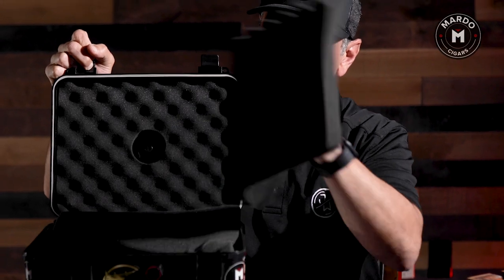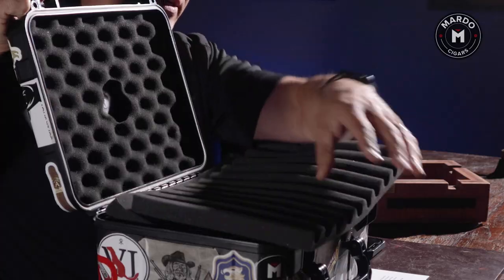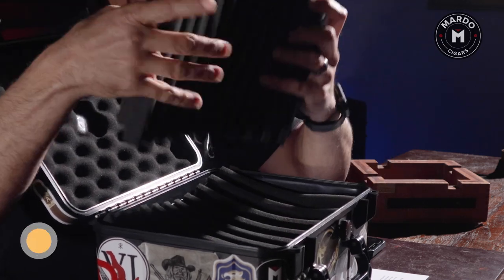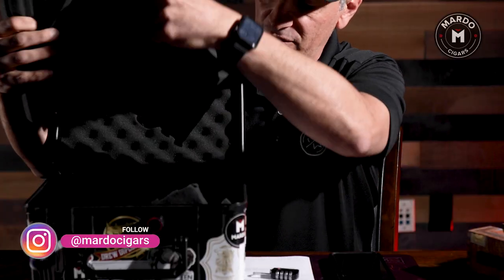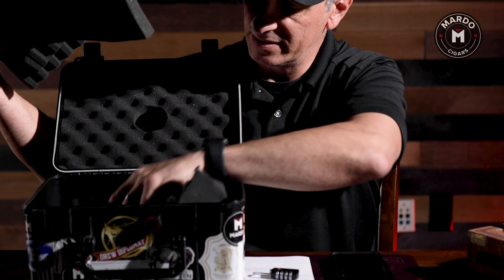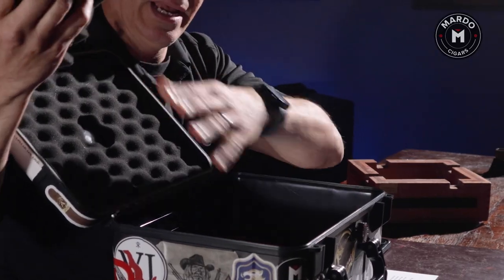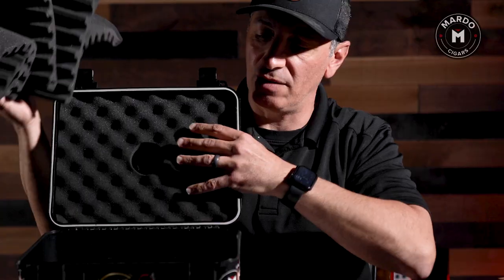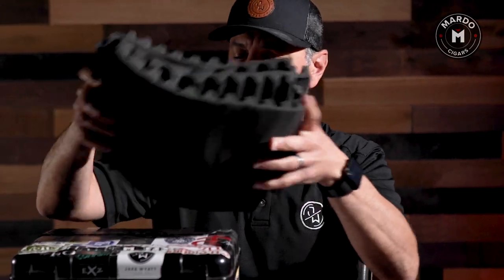It does have foam trays with inserts already in there so you can just put your cigars in. This will hold up to 60 cigars. However, when I want to store more than 60 cigars I take out all the inserts and keep one at the bottom — you want some soft cushion so it's not bare plastic, which could be detrimental to your cigars. It also has soft cushion up top, so I load it up and close it, and I'm ready to travel.